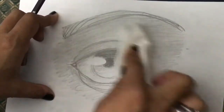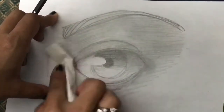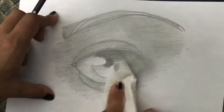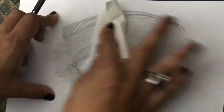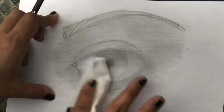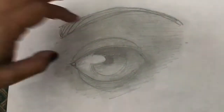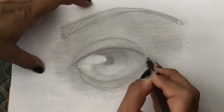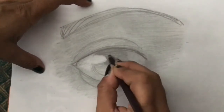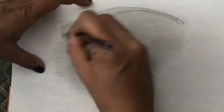It's going to need quite some pressure, but please be patient. You can see this smudging quite beautifully. Once you smudge, don't worry about the lines — you can go over them again. After smudging, go over only the darkest lines — the things you want to be super dark, like the pupil, the blackness, and the eyebrow.